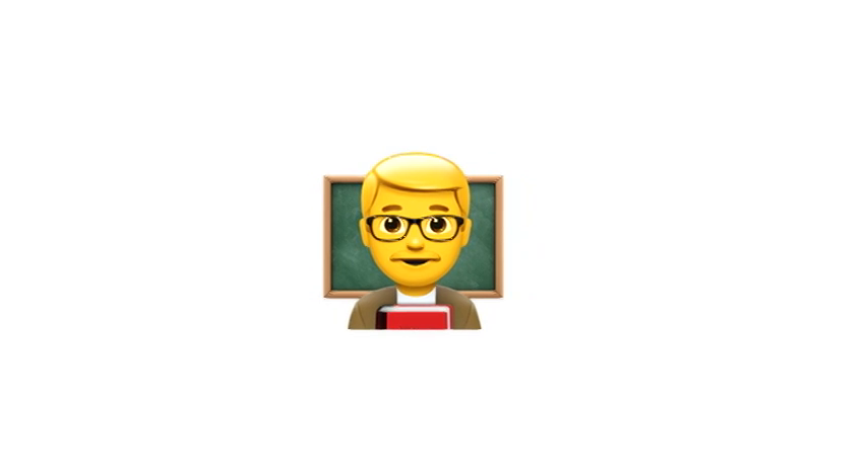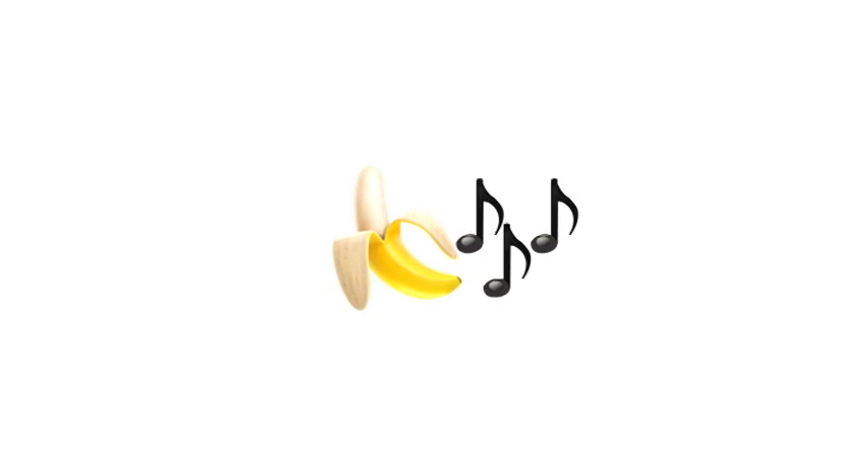Welcome. This is an explanation of the revered banana song. Are you ready? Here we go.